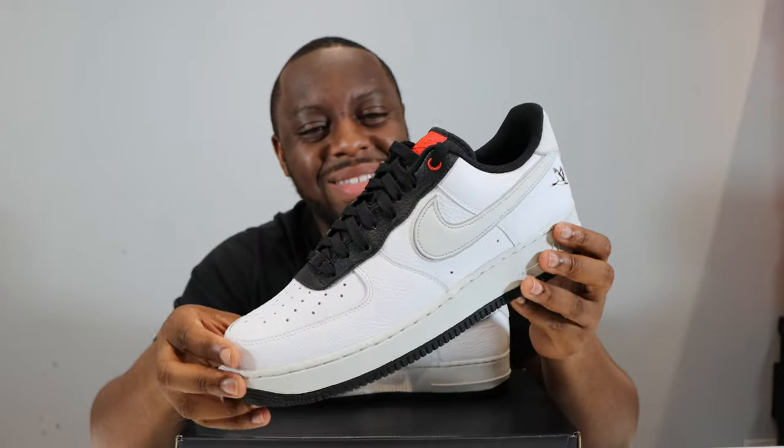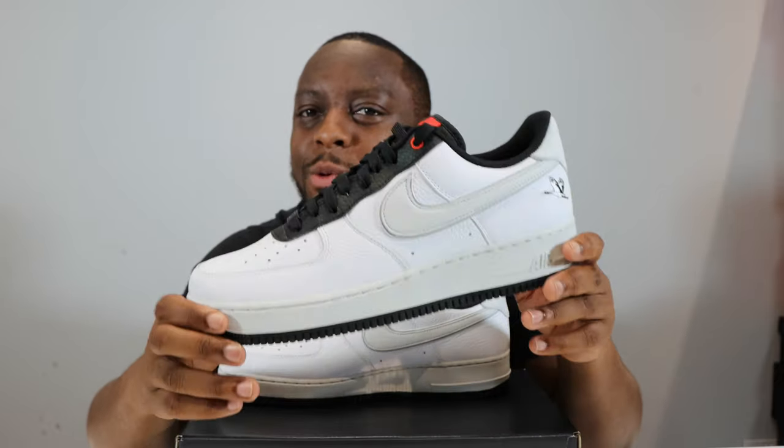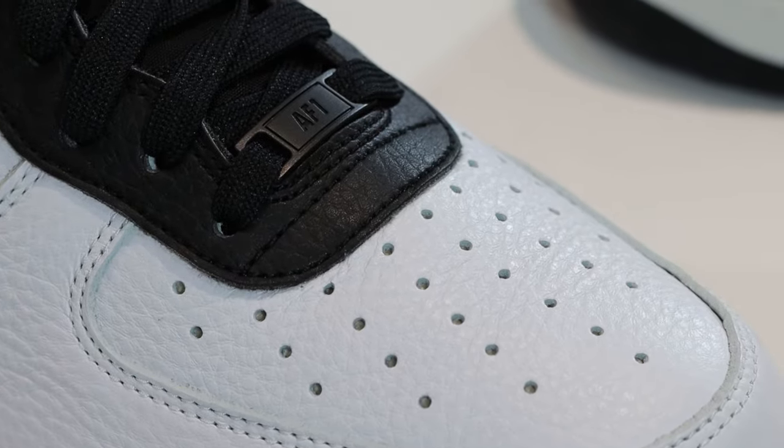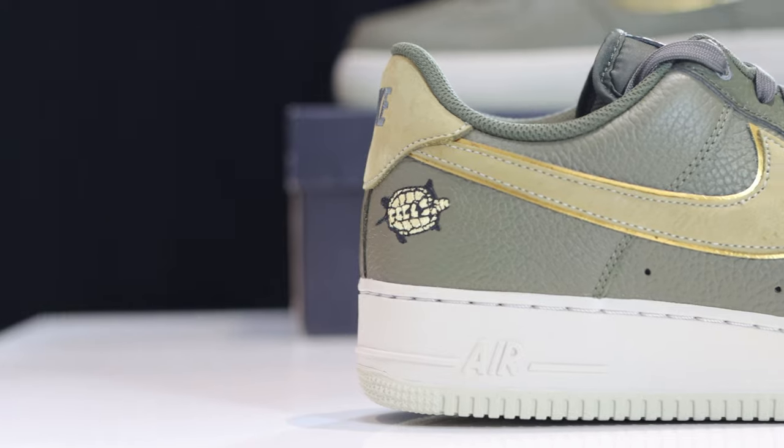I think it's fair to give this a 6.5. It's a good shoe if you like it — purchase links are in the description — but for me something is lacking. It does look a bit like a Jordan 11 sort of colorway, but I think they could have done a little better. The materials are decent but just a little bit lacking. Have you purchased this pair? And how do you feel it compares to the turtles? That video is there — check it out and let me know.